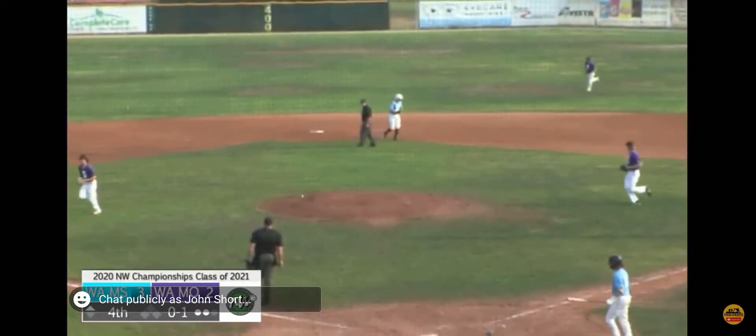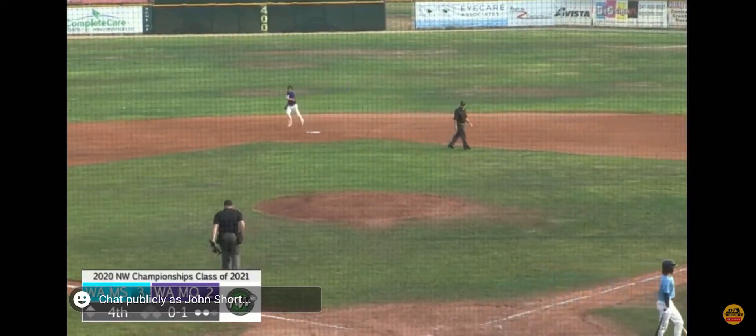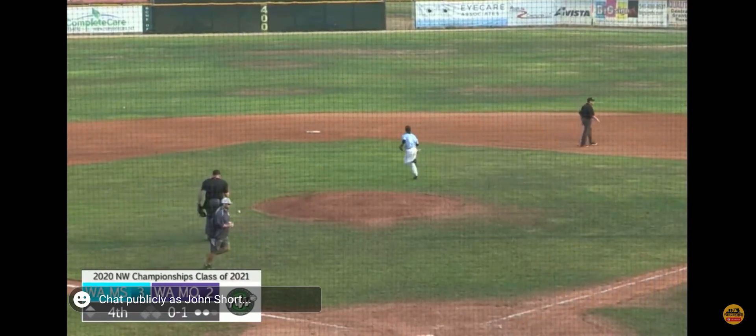Beautiful job out in left field, able to cut that off in the gap, and then off the back foot, spins, turns, and throws a one-hop strike from deep left center.